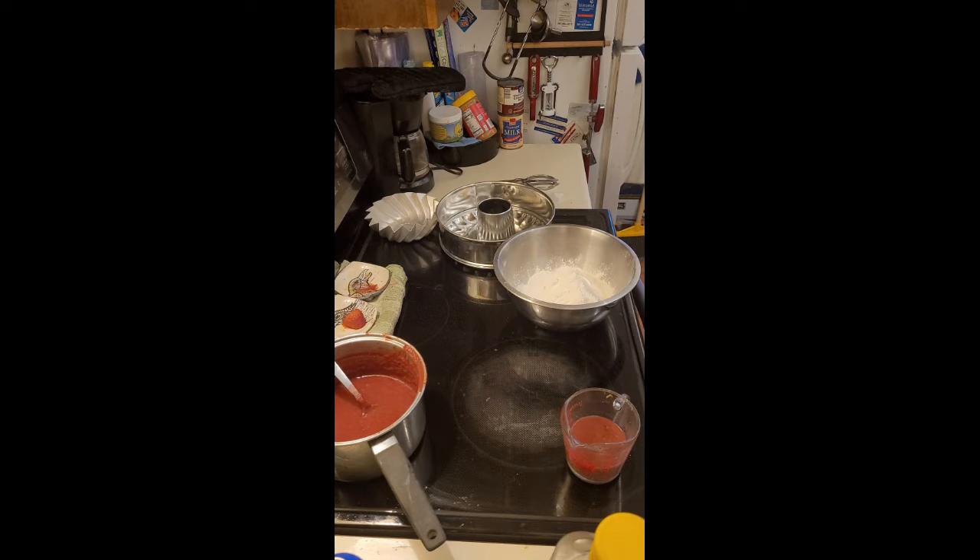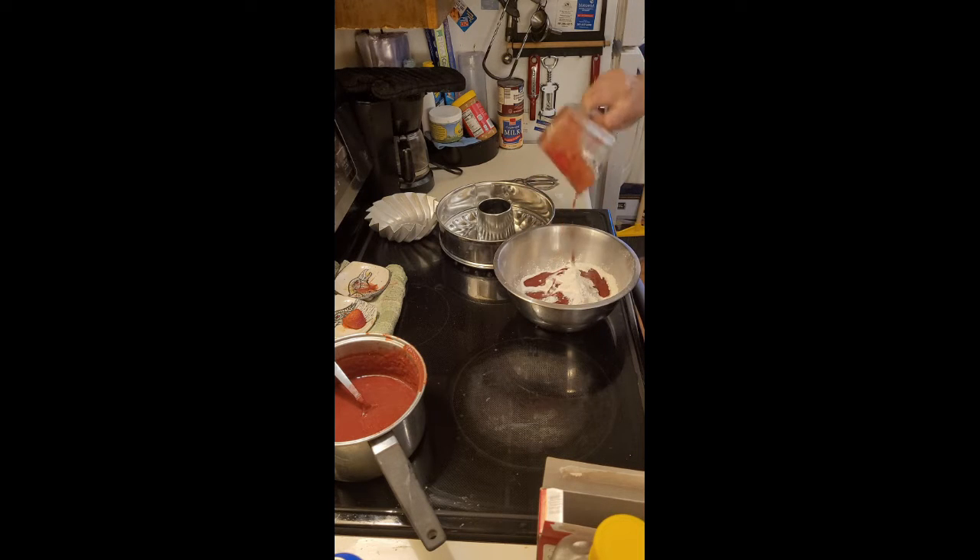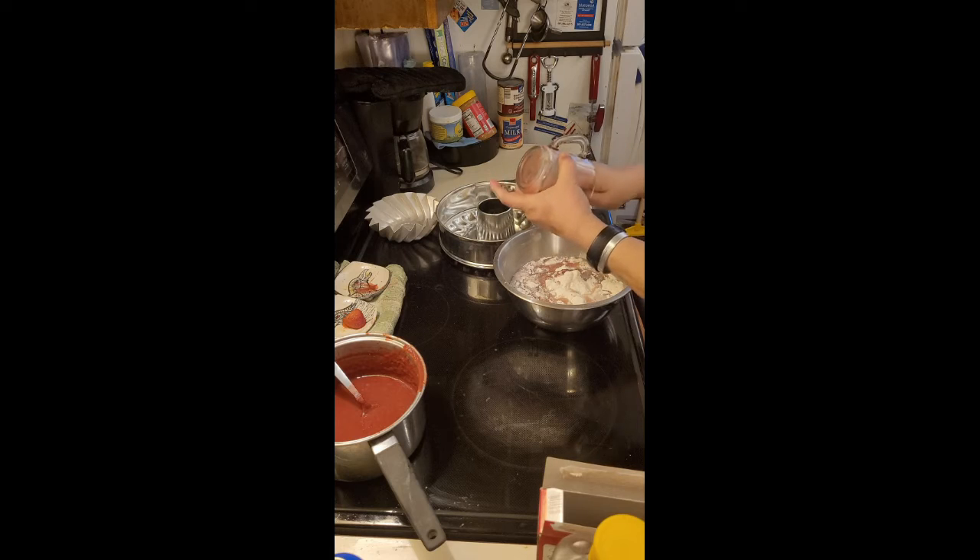We need a cup and a quarter of liquid. I have a half a cup of the strawberry puree that we've made and cooled, and I am going to pour that in. I am going to start with three quarters of a cup of water, which will make up the volume. As you can see it's got strawberry stuff in it because there was still strawberry in the measuring cup, and I am going to get as much of that in there as I can.